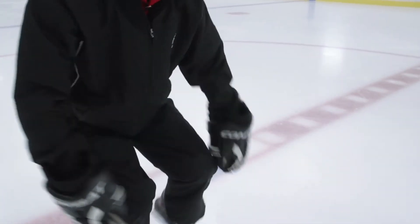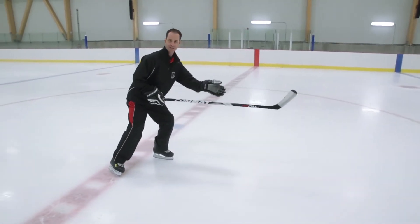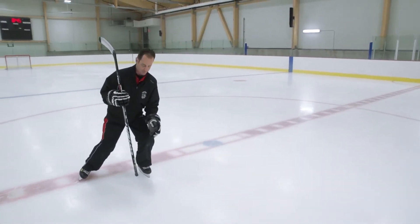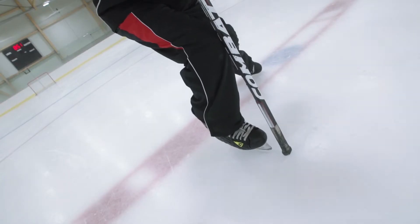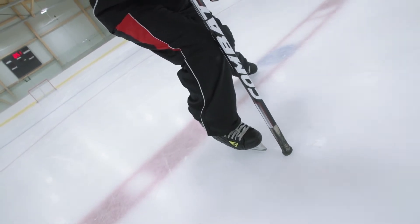Maintaining your stick on the ice all the time. There are three phases in your stride. The first is the gliding phase. When you're gliding — for example, on the left leg with the right leg pushing — you want a good knee bend, a good ankle bend. You want your knee to be a little bit in front of your toe cap; that's going to be a sign that your positioning is right.